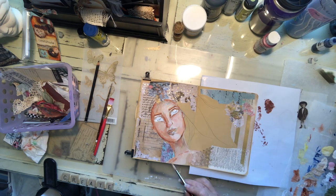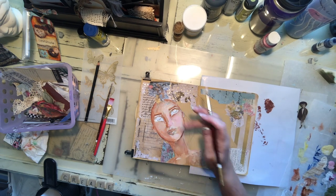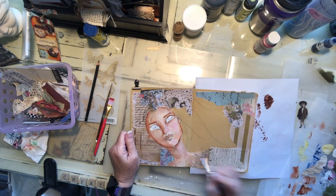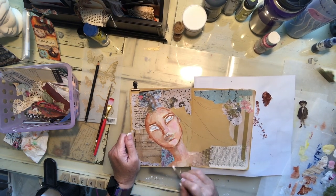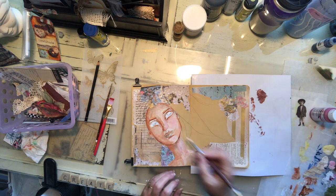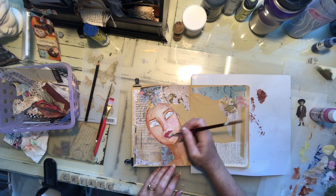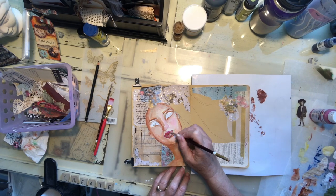Sometimes when I do a collage background like you see here, I'll go over it with a couple of different colors of paint or gesso, watered down, just to mute it. I don't do that on this page — I go ahead and keep those differing papers visible in their true identity. I decide that's what I wanted for this page. I wanted that energy that keeping the papers in their original form gives to it.